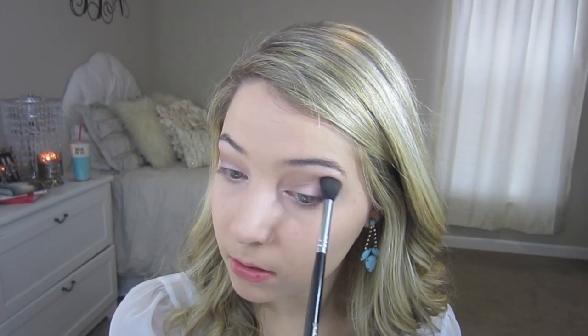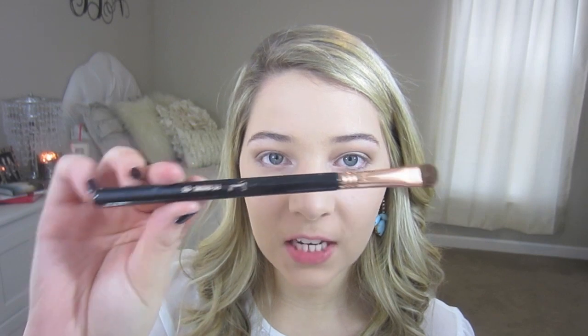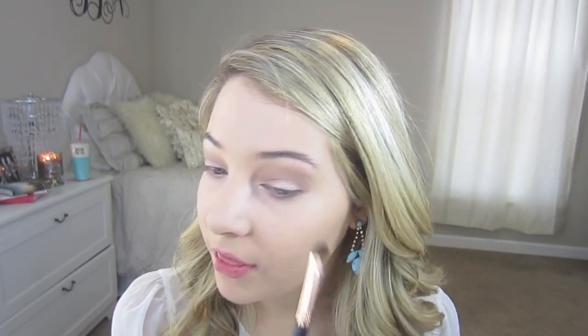I'm just going to blend this together more. Now I'm taking the E55 brush from Sigma and I'm taking the cream color from the Lorac Pro Palette, and I'm going to highlight my brow bone with that.